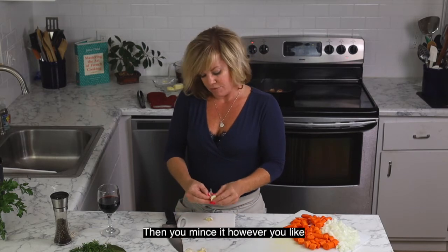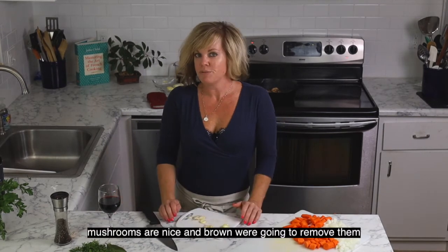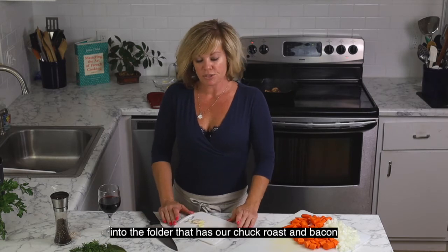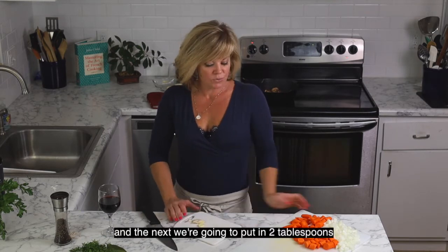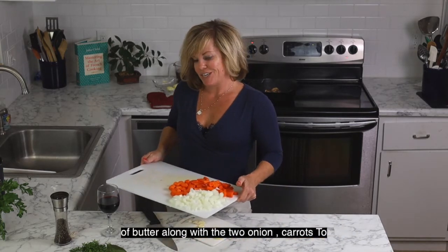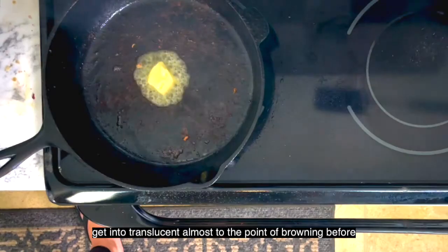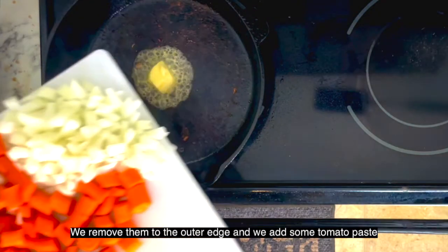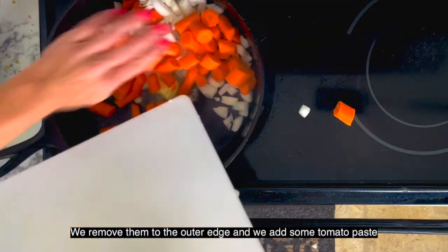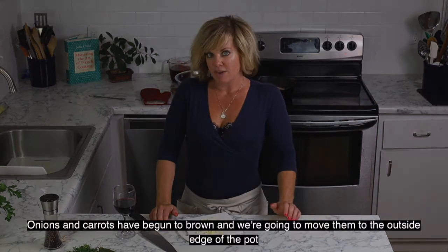The peel comes right off, then you can mince it however you like. Our mushrooms are nicely browned — we're going to remove them into the bowl with the chuck roast and bacon. Next we're going to put in two tablespoons of butter along with the two onions and the pound of carrots. We're going to let the onions begin to turn translucent, almost to the point of browning, before we move them to the outer edge and add some tomato paste.